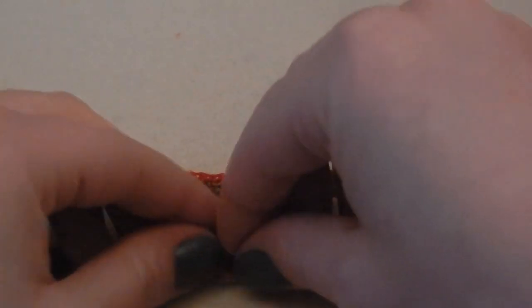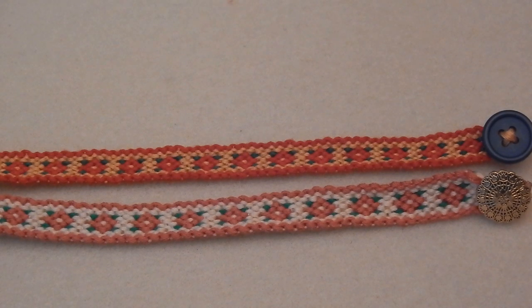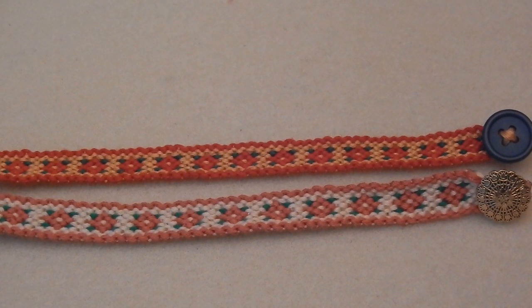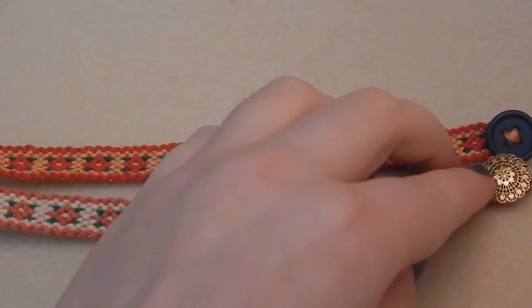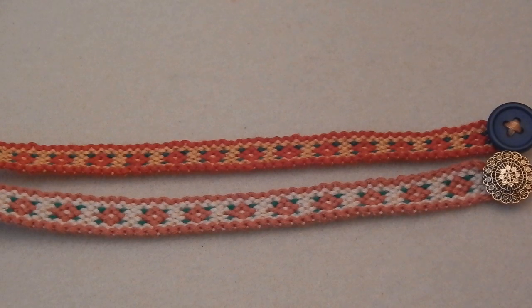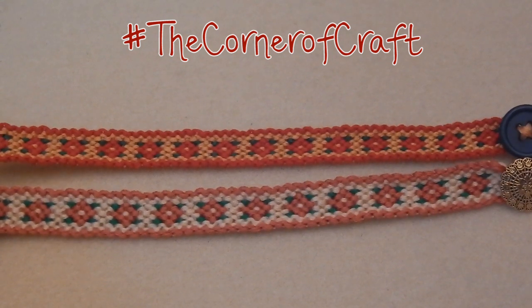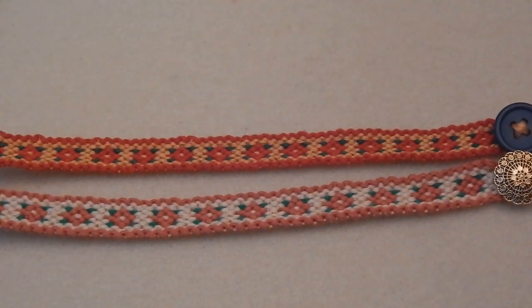Now you know how easy it is to make these Christmassy friendship bracelets of your very own! If you enjoyed it, don't forget to give it a big thumbs up — your support honestly does mean the world to me. Please feel free to hit subscribe; I post new craft tutorials here at the Corner of Craft every Sunday, and sometimes a bonus video in the week as well. If you recreate something using one of my tutorials, I would love to see it — post a picture on social media using the hashtag #TheCornerOfCraft.